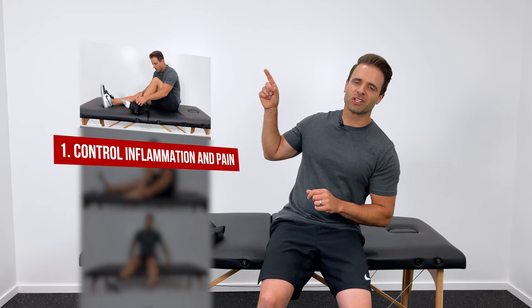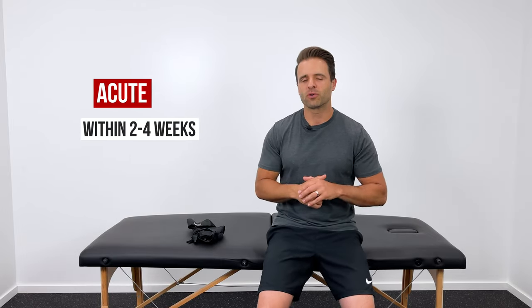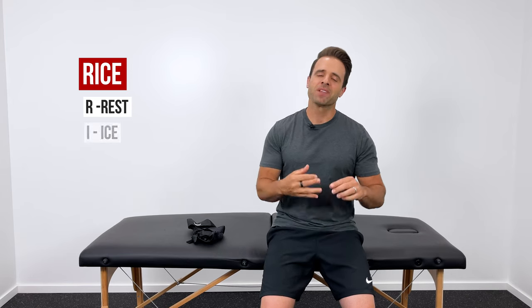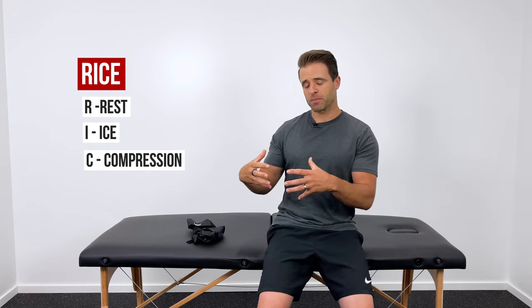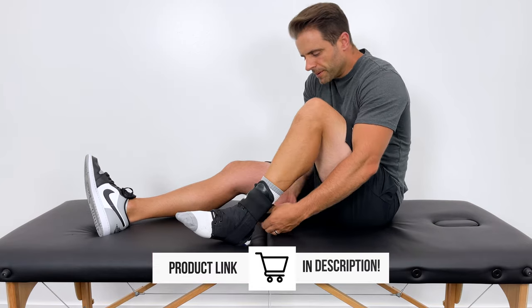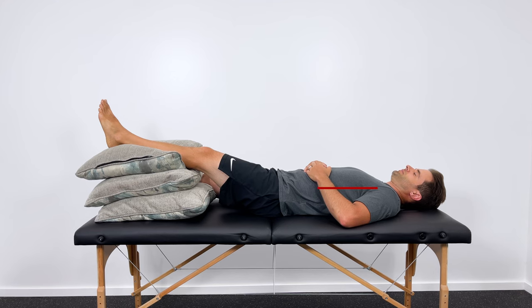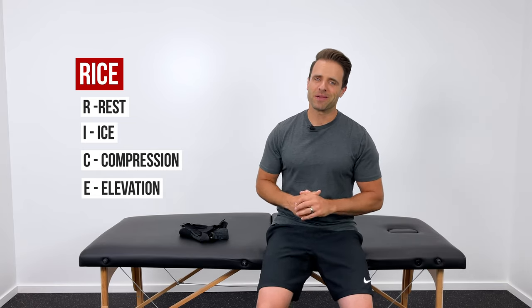First on our list is that we want to control inflammation and pain. This is especially true if your injury is relatively acute, meaning it happened within about two to four weeks. The easiest way to think about pain and inflammation control is with the acronym RICE. R stands for rest — don't do activities that aggravate your injury. I stands for ice — put ice on it for about 15 to 20 minutes, about three times a day. C stands for compression, which is a great way to add external support and control swelling — I'll link a brace I used in the description below. And E is elevation — it has to be above the level of your heart, so lay down flat with your feet propped up. You can do your ice at the same time, about 15 to 20 minutes three times a day.